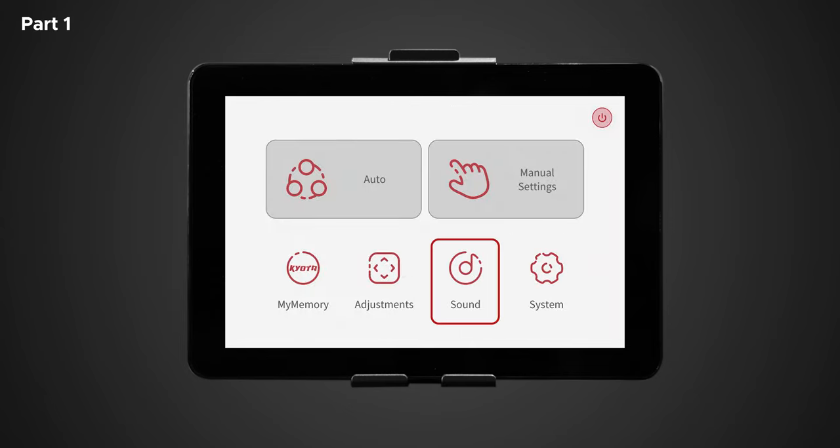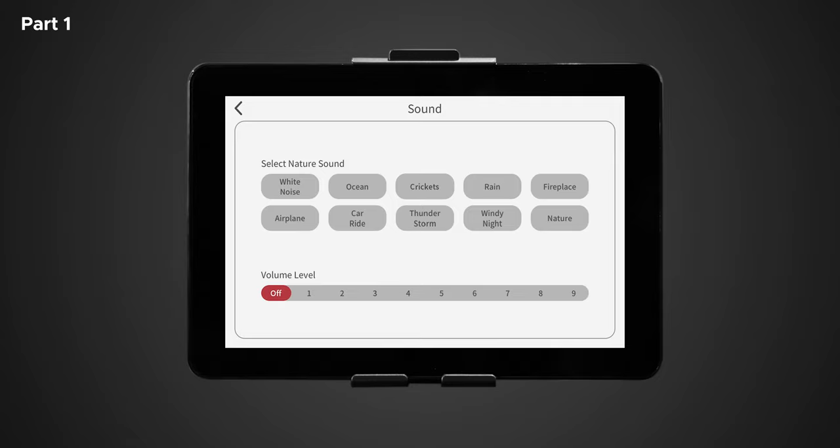Back on the home screen, let's go to sounds. Use this screen to select and control the soothe me sound therapy feature of your chair. Note: Bluetooth must be turned on in system screen settings for the speakers to work properly. Here you will see 10 different nature sounds: white noise, ocean, crickets, rain, fireplace, airplane, car ride, thunderstorm, windy night, and nature. Once you select your desired sound effect, you can choose the volume level — one through nine, and off — with one being the quietest and nine being the loudest. To turn off nature sounds, simply turn the volume off or deselect the nature sound.